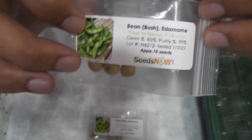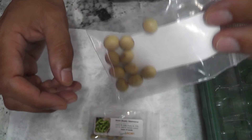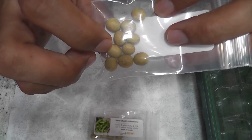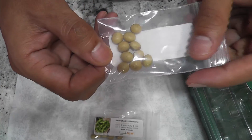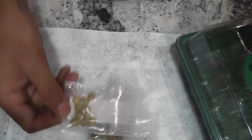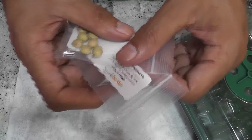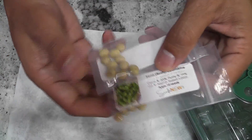Germinating the seeds directly in the AeroGarden basket is nearly impossible — the seeds will get spoiled very quickly. So I'm going to make the seedlings in my seed starting tray. In this process, first I'm going to soak the seeds for 24 hours.